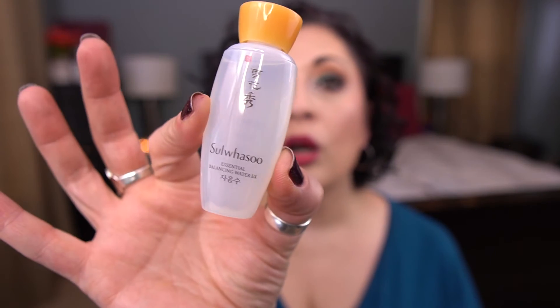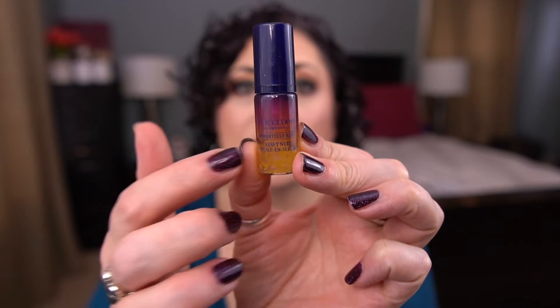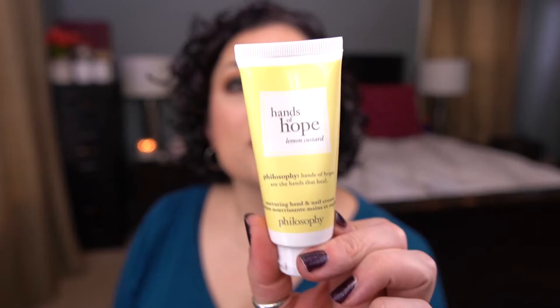I have a couple of things from Sulwhasoo — the Essential Balancing Emulsion EX and the Essential Balancing Water, little samples. From Cosrx, I have the Advanced Snail 96 Mucin Power Essence, a little deluxe size sample. From L'Occitane, I have the Immortelle Reset Oil Serum — a really lovely product. I have a Hand Cream by Philosophy — the Hands of Hope Hand Cream in Lemon Custard. I bet this smells amazing. And lastly, from Burt's Bees, the Coconut and Pear Moisturizing Lip Balm.